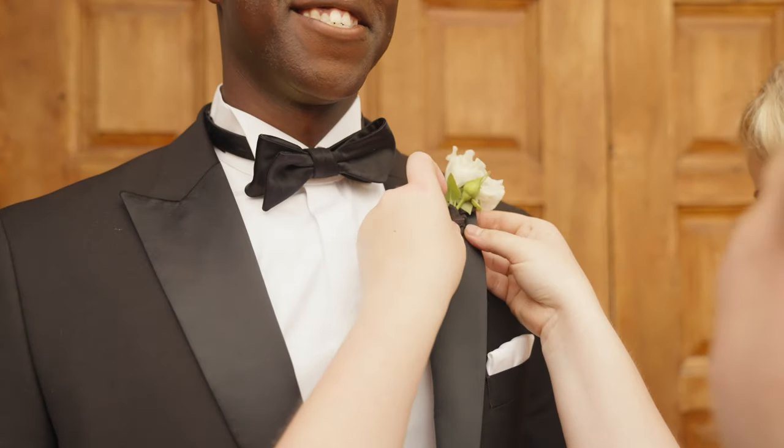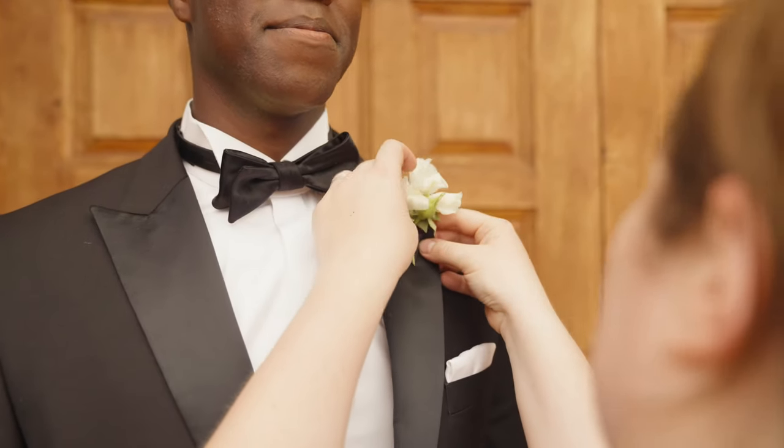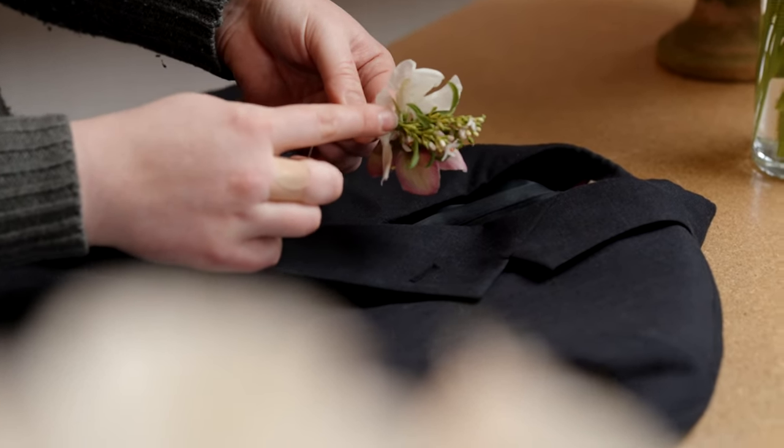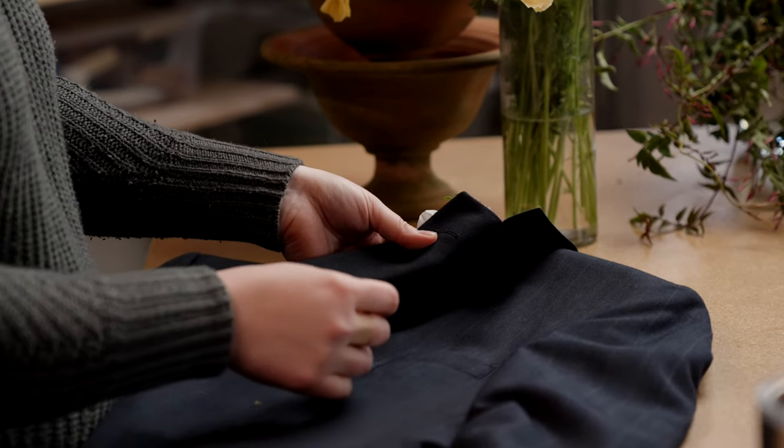First of all, we're gonna take the pins out of the boutonniere and find that buttonhole on your lapel that goes right over your heart. If you don't have a buttonhole on your lapel, we're gonna aim for somewhere between your heart and your collarbone. We're gonna place the boutonniere over the buttonhole, right between where the ribbon stops and the flowers start — right there — and then flip it to the back.